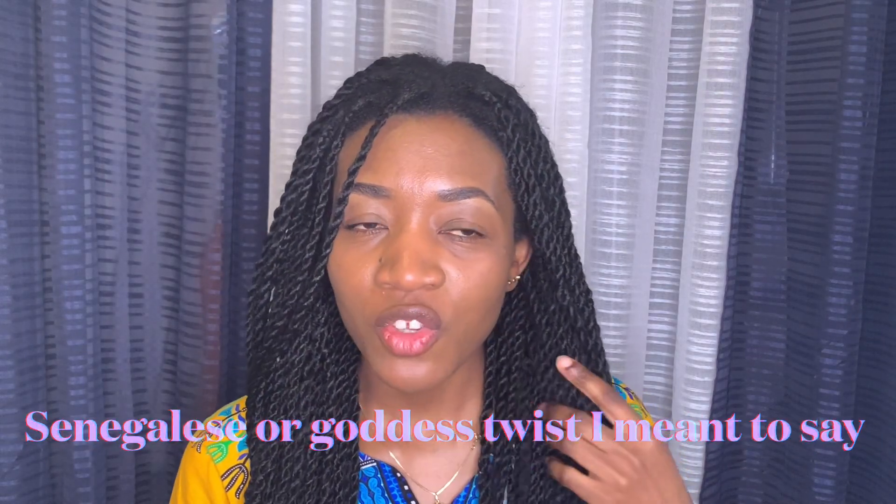Hello beautiful people and welcome back to my channel. My name is Zeta, and if you're new here, welcome. On this channel I review hair products, share my relaxed hair journey, and some of the DIYs for relaxed hair.